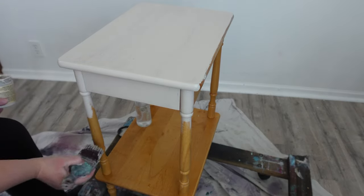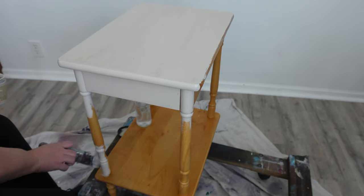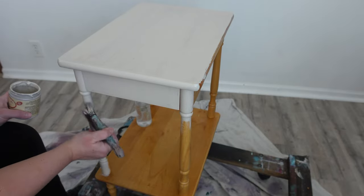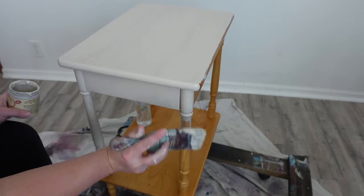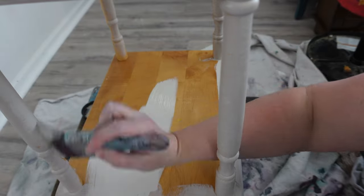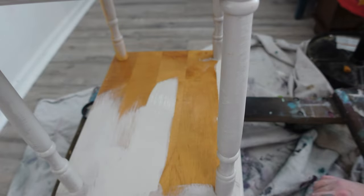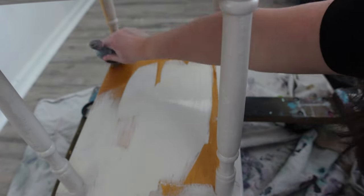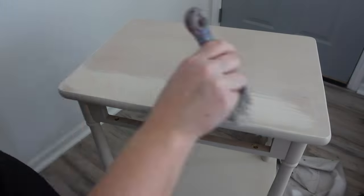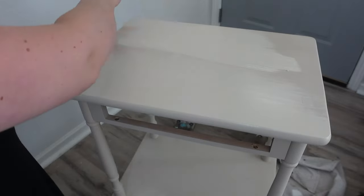Then I work my way down the spindles. Another way I could have done this was flip the table upside down and do the spindles first and then the top afterwards, but it was okay. This table is really lightweight so it's easy to lift up, down, and move around. Once the first coat is dry I add my second coat the same exact way with my water mister, my brush, and my little bit of paint.